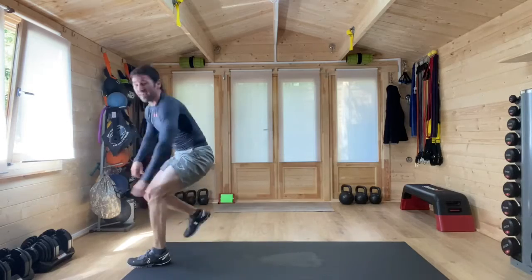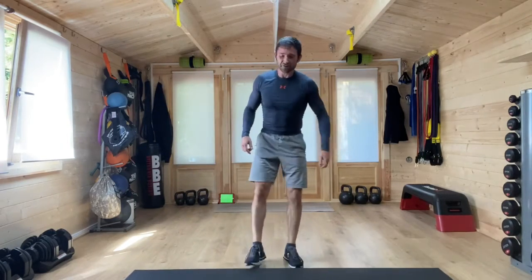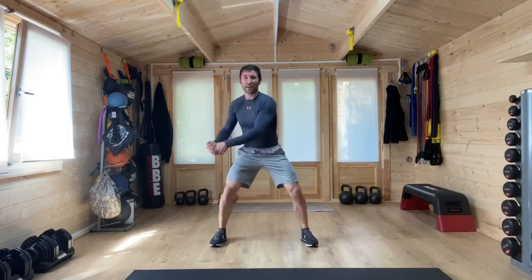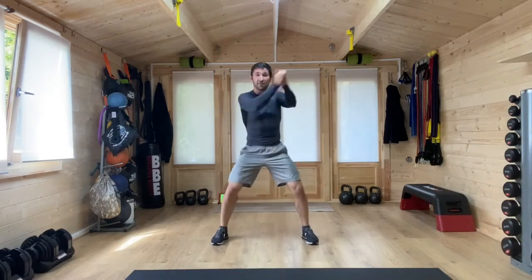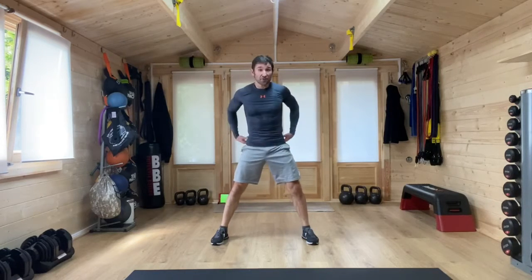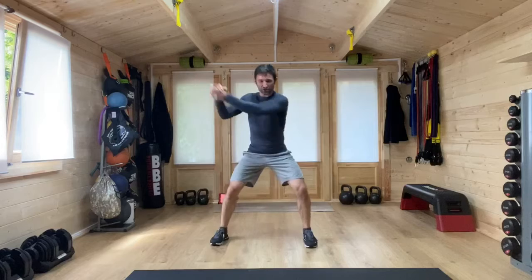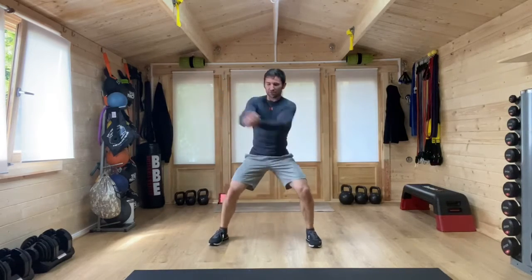Up onto our feet and here we have figure of eight chops. Hands together, and we are chopping that figure of eight like we're waving the flag at the finish line of a Grand Prix. And then bicycle crunches again, back onto the mat. Just over five seconds. Hands together, arms out long, base your feet nice and strong into the floor, and twist — make that chop, that figure of eight, up and down.